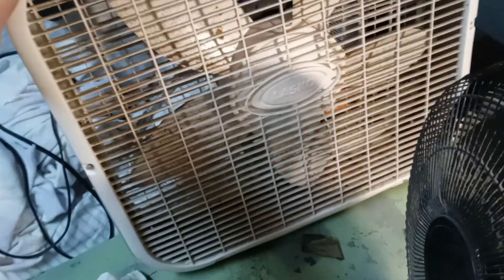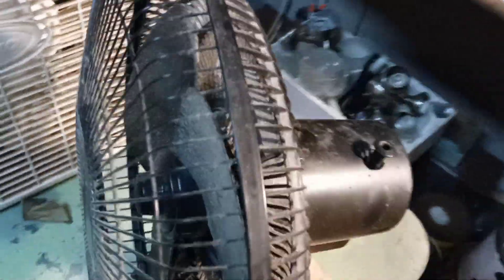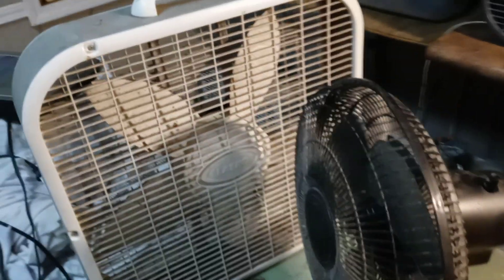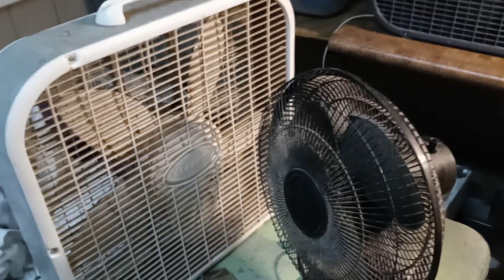One is a Lasko 3733 that you see here, and I'm pretty sure that this is an older one — I think maybe from the mid to late 2000s, I'm not exactly too sure. I really haven't looked at it yet. And this here is a 16-inch Comfort Zone Oscillating Fan. Both of them I just received today.